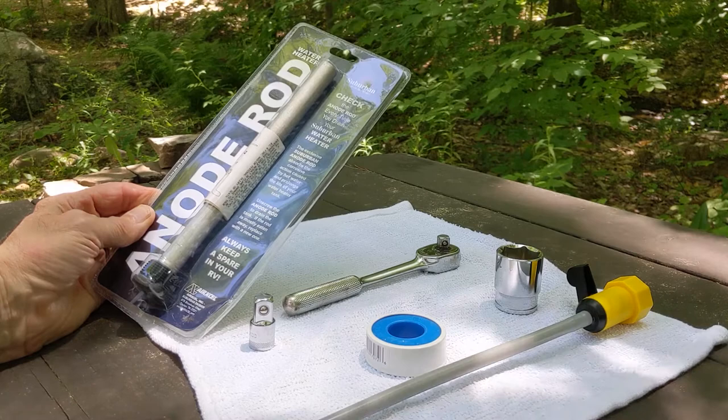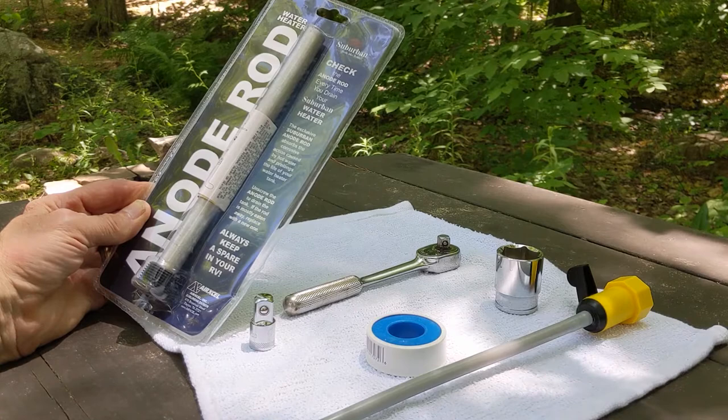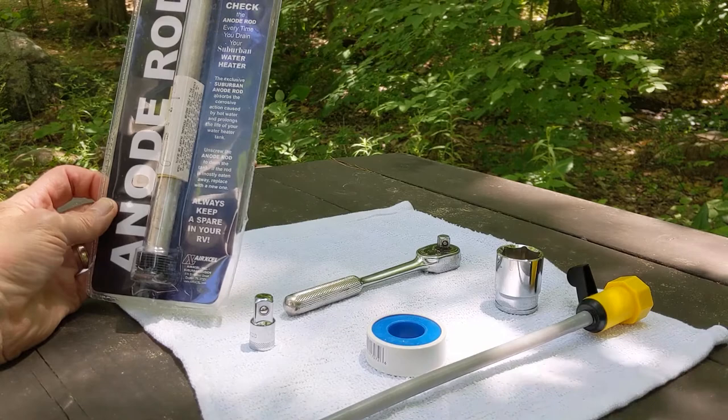This is the anode rod for my water heater — this one is for a Suburban, but you can get other brands as well. What it does is it absorbs the corrosive action caused by hot water and prolongs the life of your water heater tank. It's important to check these about every year. I have to be honest — it's been almost a year and a half, so we'll see what we find when we look at the old one.